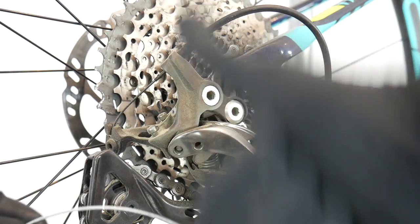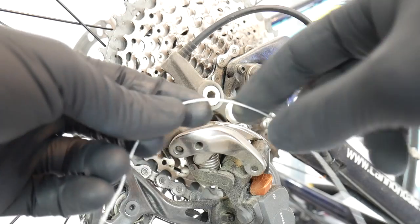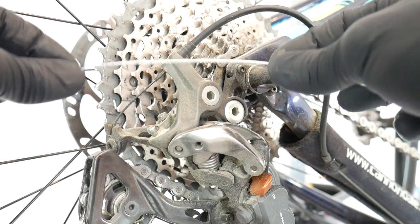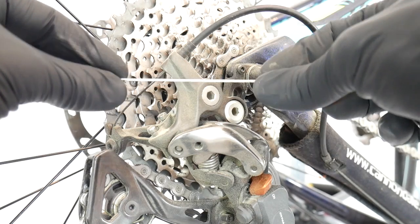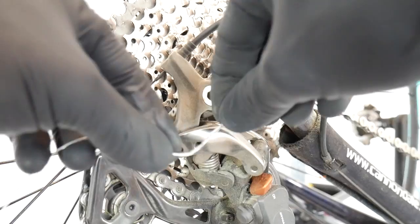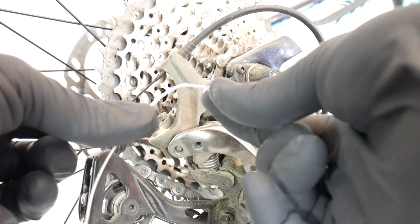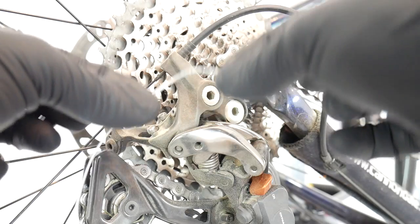Situation number one: there is too much friction between the steel cable and our housing. Situation number two: our steel cable gets rusty, because rust basically makes our cable disappear and also creates more friction. Number three: we bend the cable so many times until it gets broken. So friction, rust, and breaking the cable will cause snapping it.